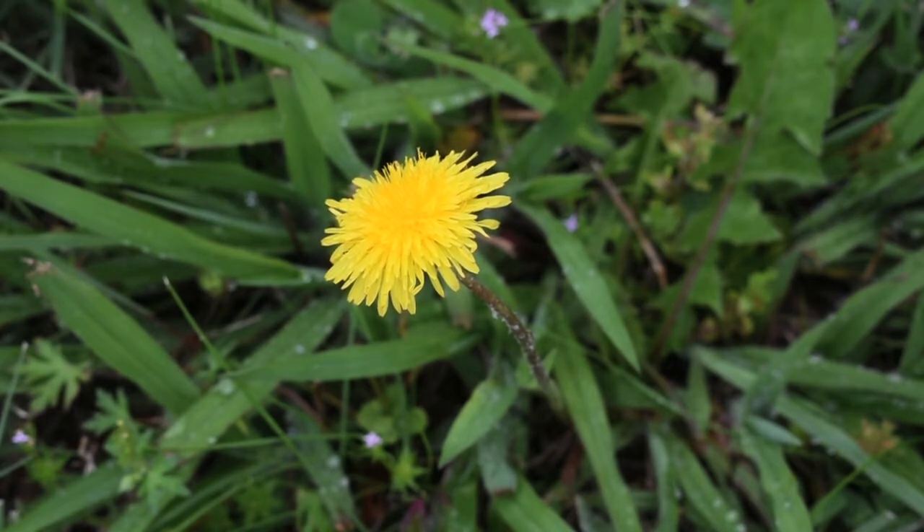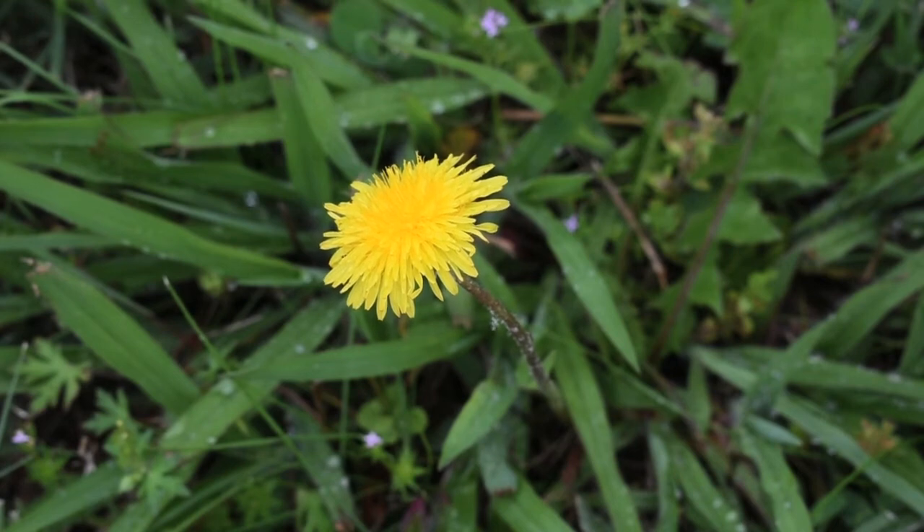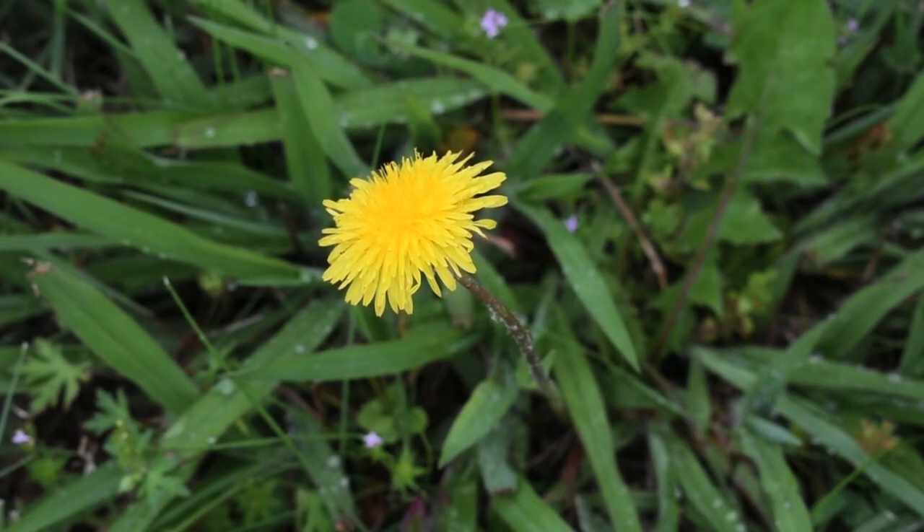Other people take the dandelion heads and make dandelion wine. Or they dip them in batter and make little dandelion fritter things. I've not tried either of those, but someday I hope to — at least the fritter things. Once I do, I'll post a video and share with you guys how it is.